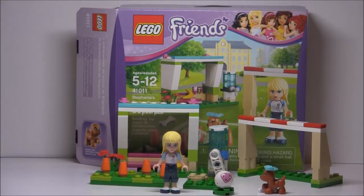Hello, just2good from Eurobricks, back with another 2013 LEGO Friends review. This is set number 41011, called Stephanie's Soccer Practice. It has 80 pieces, recommended for ages 5 to 12. It's starting to show up in Target stores — I did get this at Target — and it retails for $10 in the US. It has one minifigure.